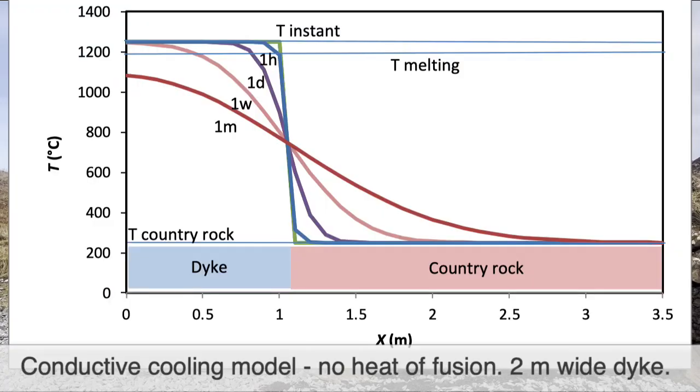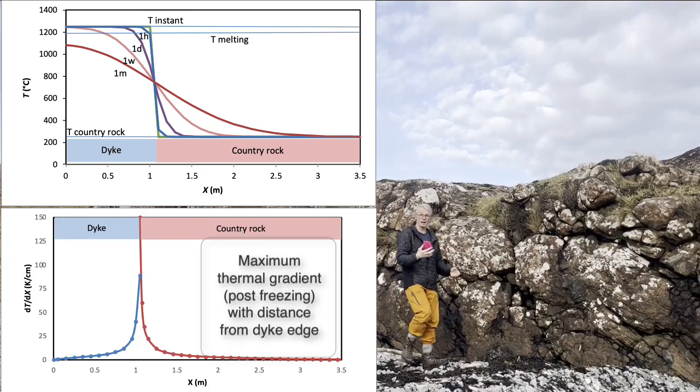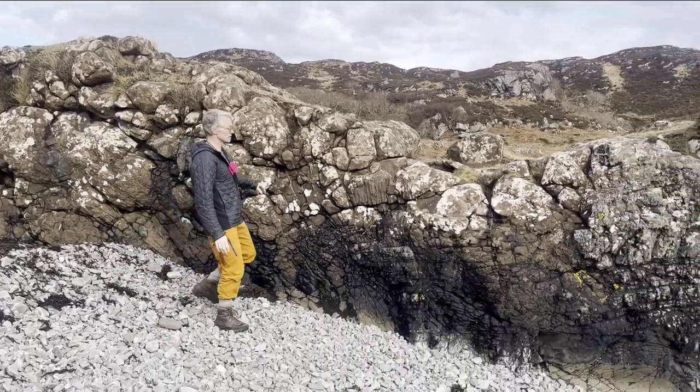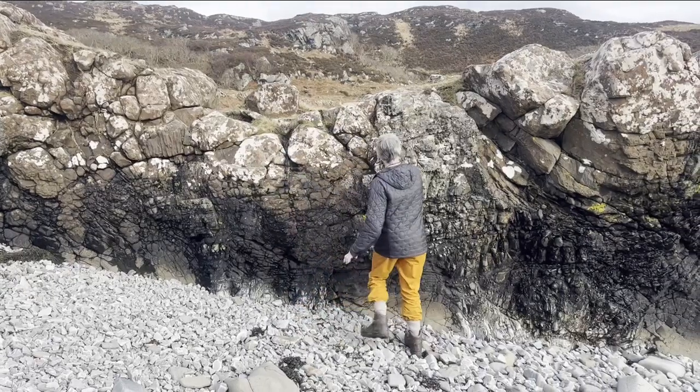It was intruded at 1200 degrees C and the surrounding rock was probably 200 degrees C, so it gets chilled really very quickly at the edge. It cools more slowly in the middle, and that works all the way until you get to the very edge of the dike.